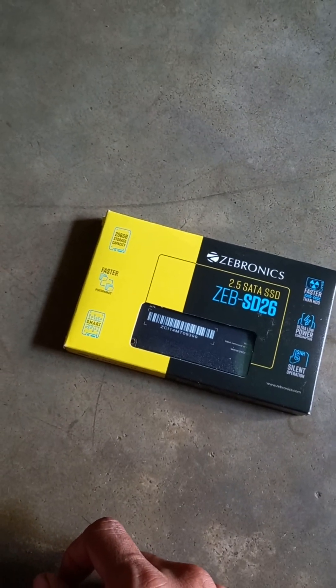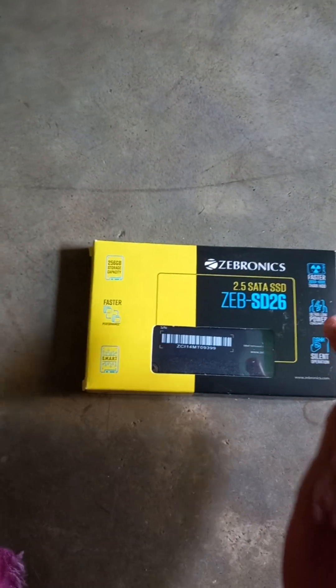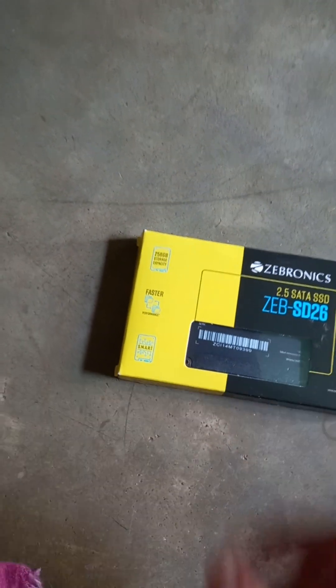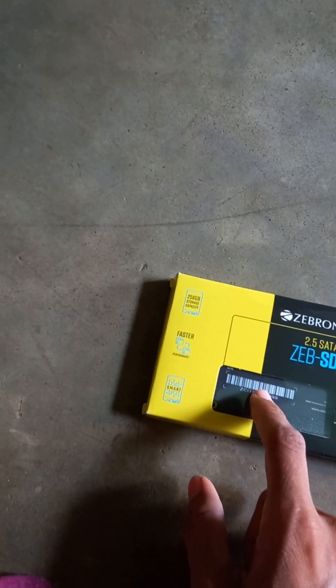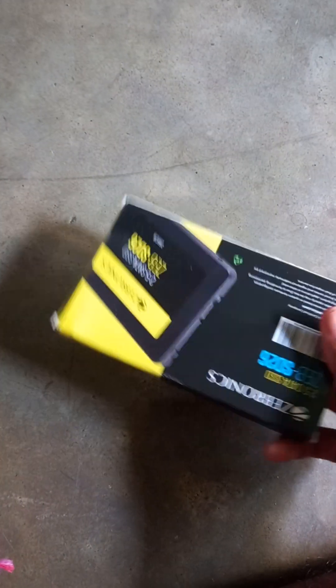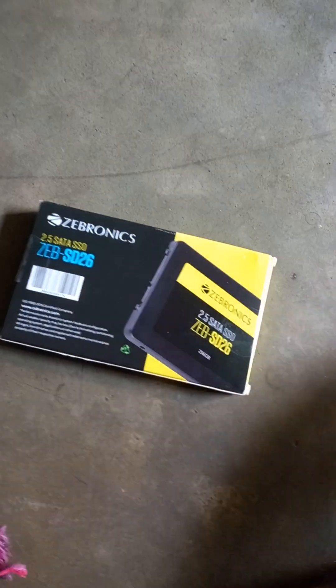This is a SATA SSD — it connects with a SATA cable. I'll be using it in my laptop, so I don't need an external SATA cable; it will fit right into the 2.5 inch hard drive HDD port. It features silent operation, ultra low power, and is faster than an HDD.